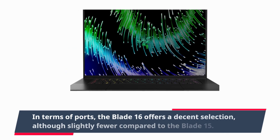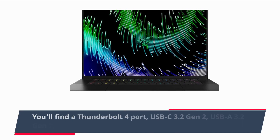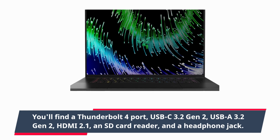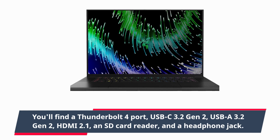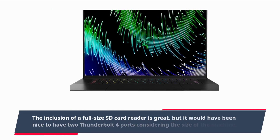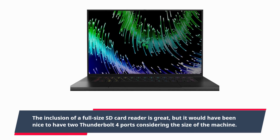In terms of ports, the Blade 16 offers a decent selection, although slightly fewer compared to the Blade 15. You'll find a Thunderbolt 4 port, USB-C 3.2 Gen 2, USB-A 3.2 Gen 2, HDMI 2.1, an SD card reader, and a headphone jack. The inclusion of a full-size SD card reader is great, but it would have been nice to have two Thunderbolt 4 ports considering the size of the machine.